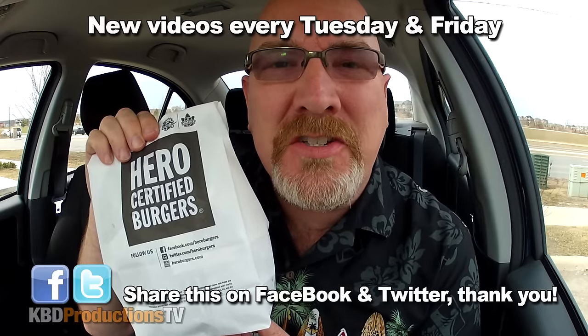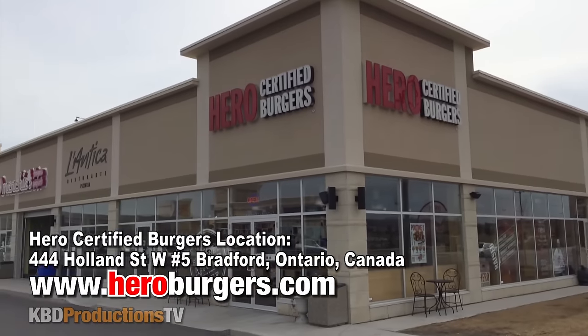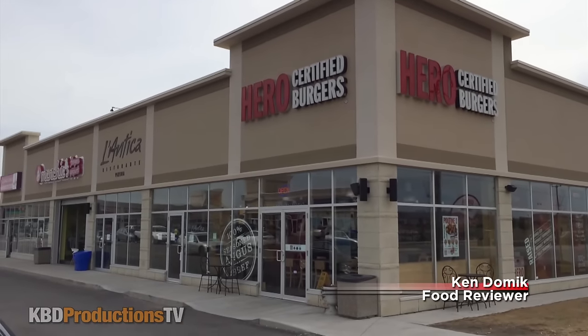Hey YouTubers, it's Ken from KBD Productions TV. Welcome back to another Ken-omic food review, just for you and just for you. As you can see, today I am at Hero Certified Burger to do a burger, fries and drink combo — and of course I did Coke. Show the logo.